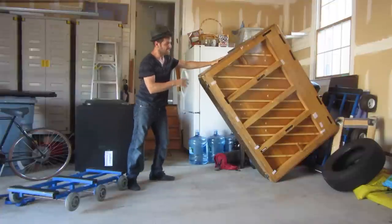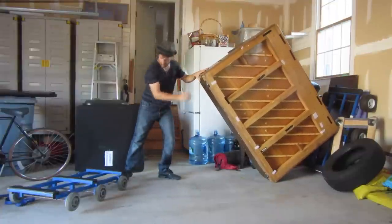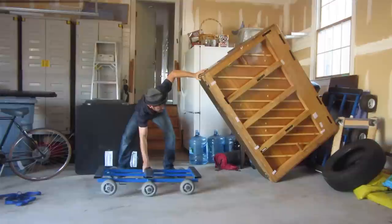Once you get it to here, it's very easy to hold because the weight is balanced. Once you get the weight balanced, you can easily put the dolly underneath.